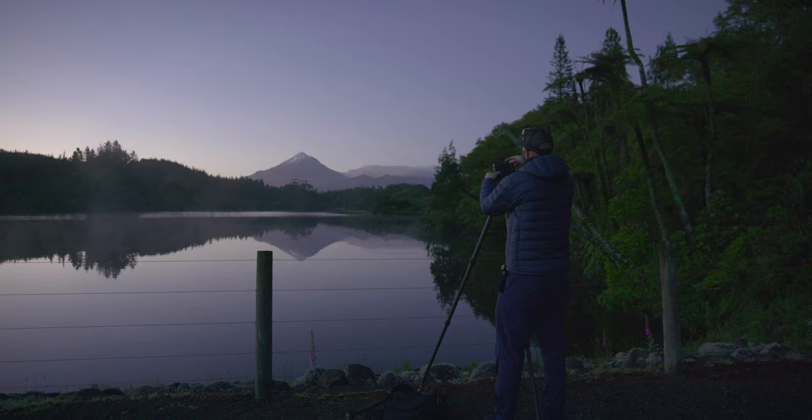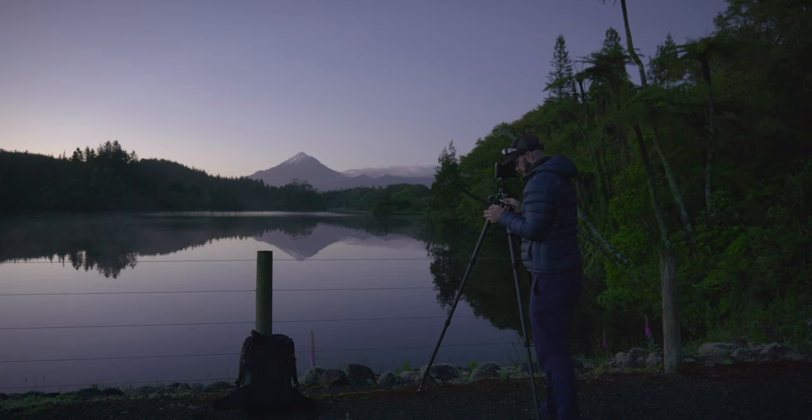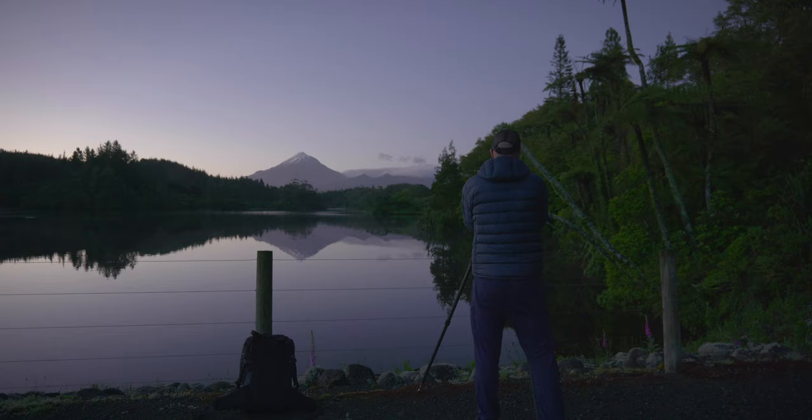We're locked and loaded. Just set the ISO to 50, set to bulb to get the meter set up. ISO 50, f8, infinity focus. So we're going to take our first meter reading using the light meter, just working out where the brightest part of the scene is. The sky is reading 2 seconds. Put that into memory. Shadows are 40 seconds — so that's 4 stops of dynamic range on the meter. I just want to check the water — there's one stop of difference between the sky and the water. Averaging that out gives us 8 seconds, so we just need to evaluate the scene now.